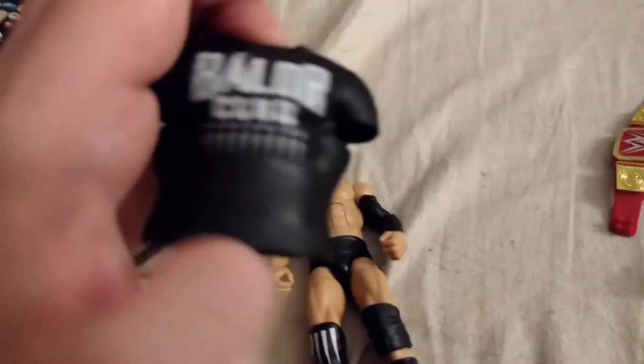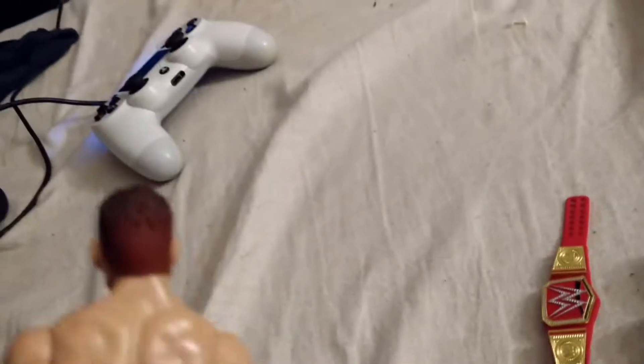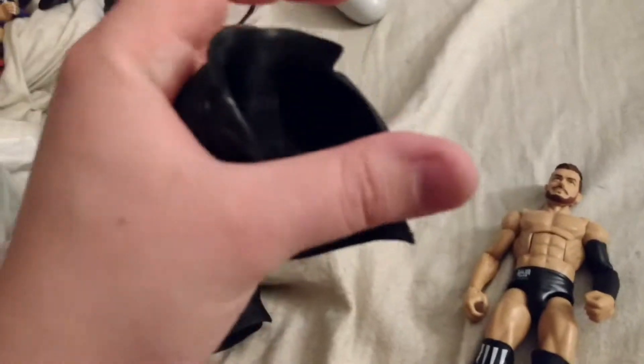This Ringside Finn also comes with the Balor Club Worldwide shirt right there — it's got the BC logo. And there's the awesome leather jacket. It's very thin material, very flexible, very easy to get on and off. Really love this. The shirt's okay, but the jacket is really the piece that is just awesome on this figure in terms of accessories. This is definitely the better of the two accessories, without a doubt.